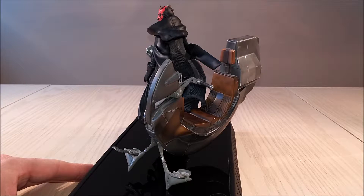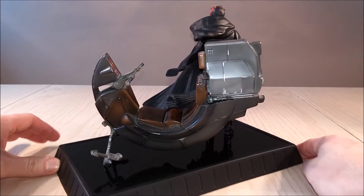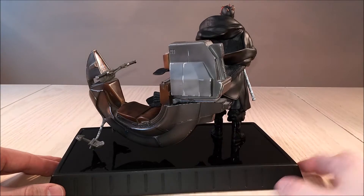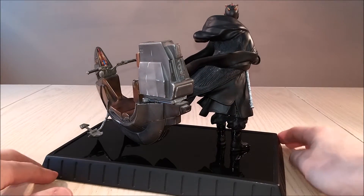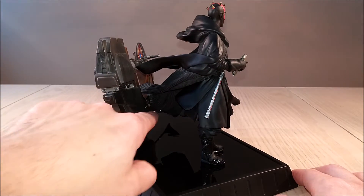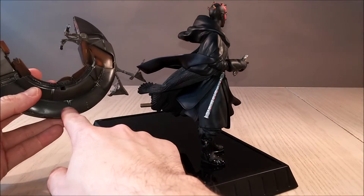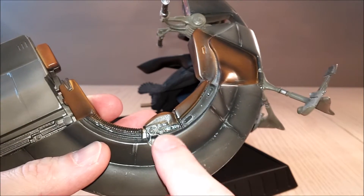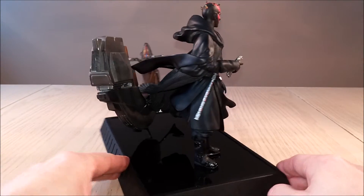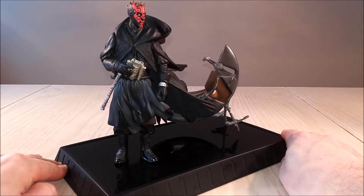This is Darth Maul, and his speeder bike that he uses in the movie — the one that floats and goes across the desert — is called Bloodfin. I like the fact that they actually named it, which is really cool. And as you can see, it almost looks like it's floating. They did that with a great little attachment. I'll remove it just so you can see — there's actually a little pin right here, and it goes into the side of the bike. There's a little hole right beside it and you just slide it in, and it makes it look like it's suspended, which is a really nice effect. When it's on display, it really looks like you have his speeder floating behind him.